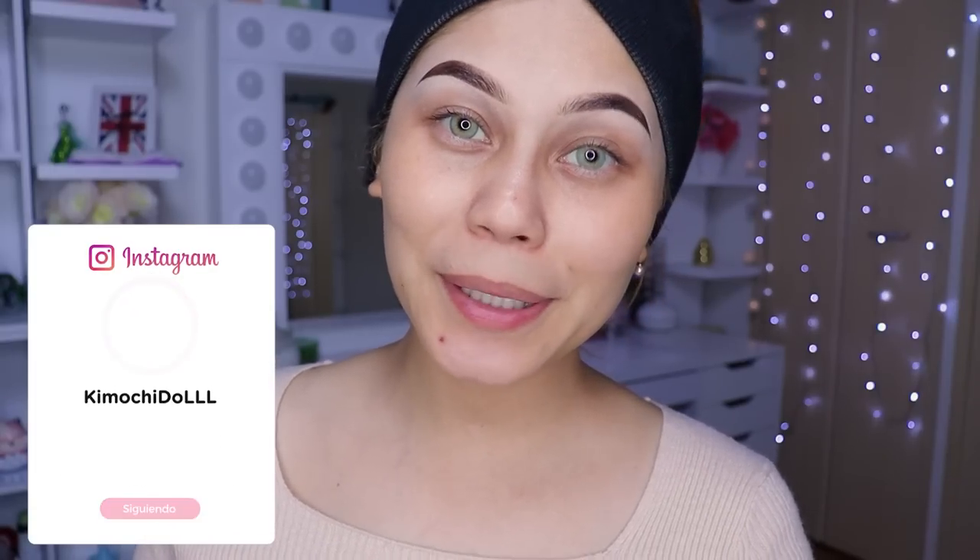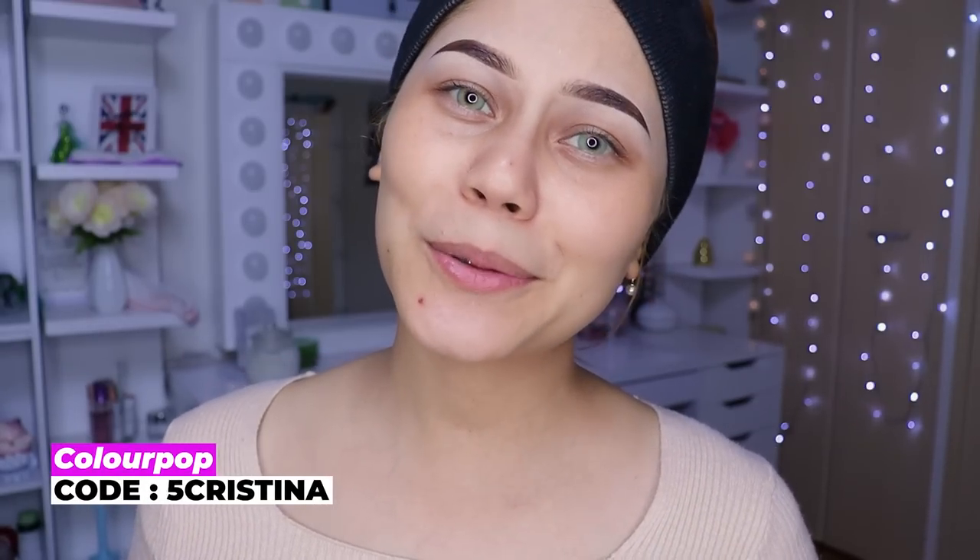El día de hoy vamos a estar estrenando paleta nueva que es de Ucanbe. Chicas, espero que les guste el maquillaje que nos vamos a hacer — no sé qué maquillaje será, pero seguro algo perrón.